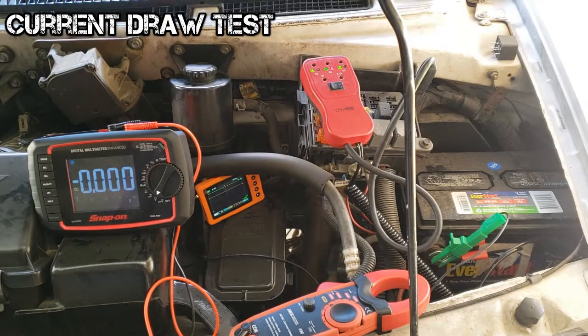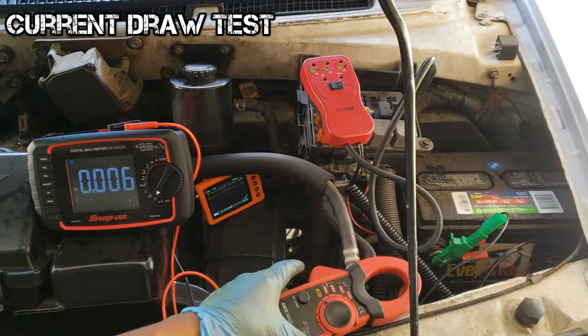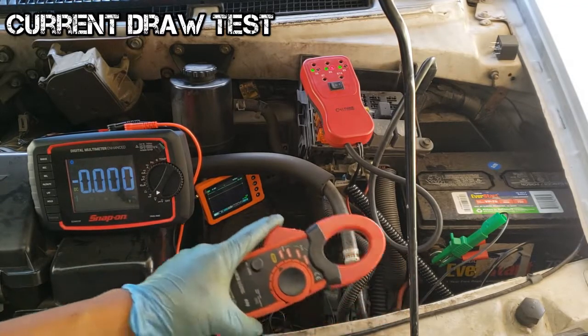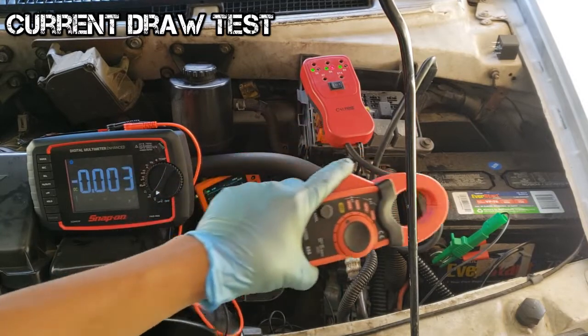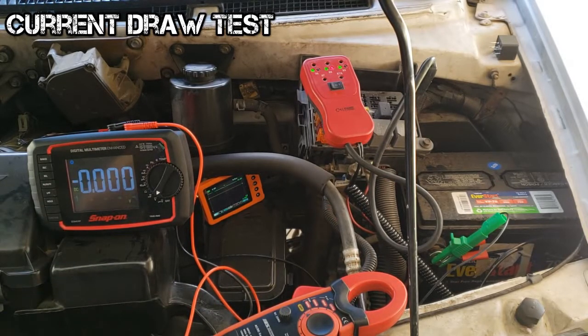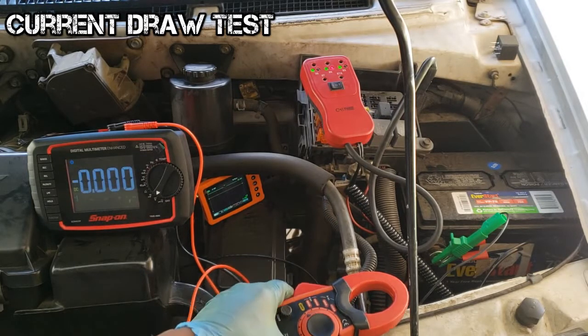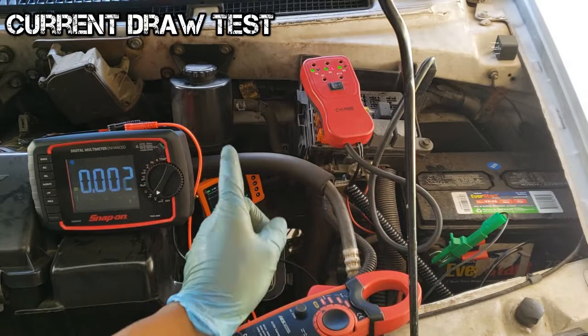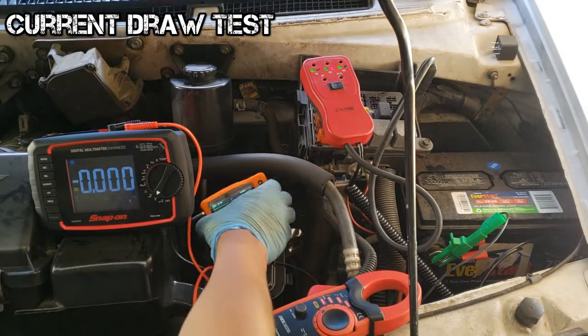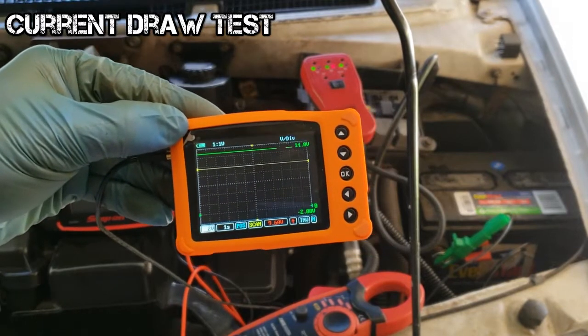Know how to perform the starter current draw test using a VAT-40 or similar tool. I'm using an amp clamp connected to a digital multimeter. The scope will read battery voltage. The amp clamp is clamped around all negative battery cables, with its scale set to read 1 millivolt equals 1 amp on the DC volt scale. If it has an arrow, make sure the arrow faces towards the starter. The battery has been verified as good beforehand. The scope is reading about 12.6 volts, and the yellow trigger line is set at 9.6 volts. When we crank, we want that reading to stay above 9.6 volts.